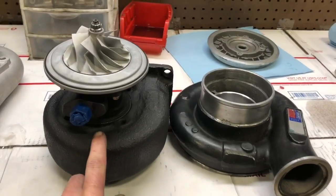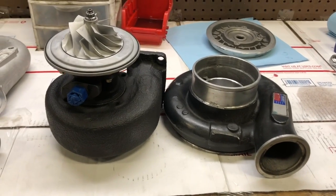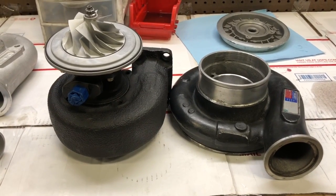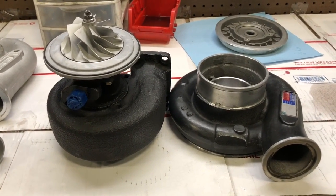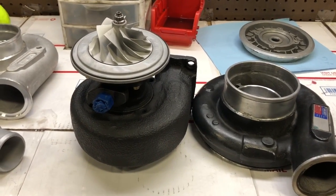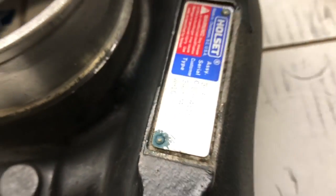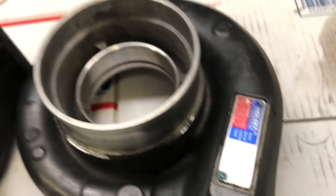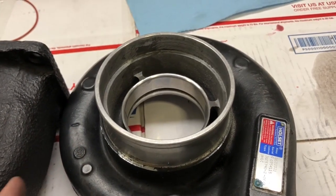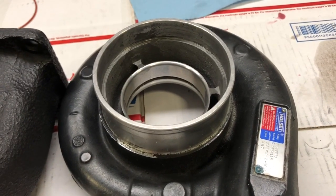The turbine housing on this turbo is the same one found on the H1C with the three-inch cover. There are different H1Cs — there's a WH1C, which means it's supposed to be wastegated, so the WH1C usually has a wastegated turbine housing. The standard H1C normally didn't have a waste gate. The WH1C will commonly have a four-inch inlet, though there's probably also a normal H1C with a four-inch inlet that still does not have the wastegated turbine housing.